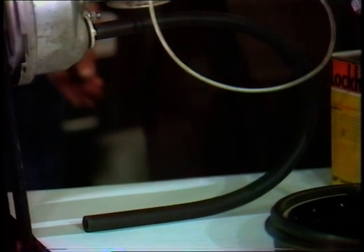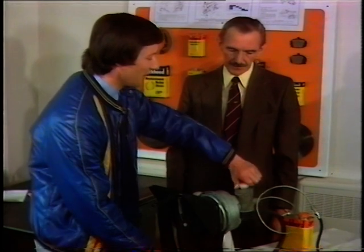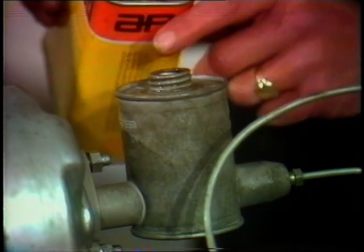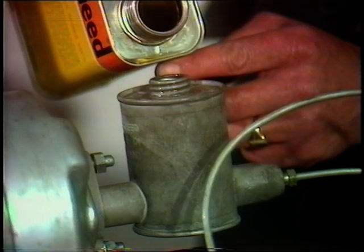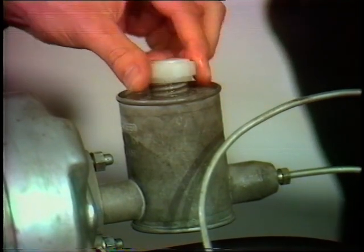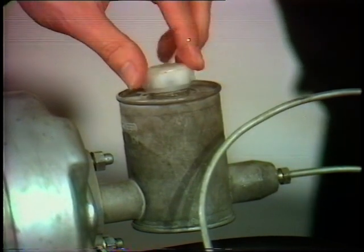The servo gets its energy from the induction manifold of the engine directly through this rubber hose - it happens by vacuum. The main thing we're always told with our brakes is to regularly top up. There is an important need that the motorist occasionally checks the fluid level in the master cylinder and tops up when necessary. If there's a serious fall in the fluid level, seek professional advice, because there's probably a leakage.